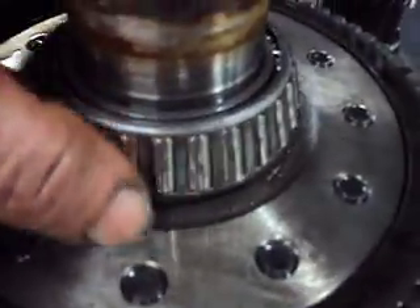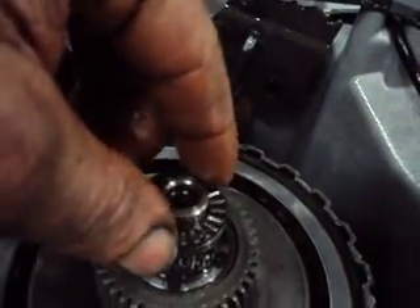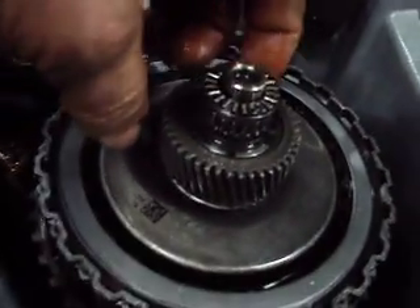But any of the other concerns with noises that the other video showed — really nothing. This bearing here spins nice and free, and I don't see any pitting on it. The little thrust bearing here looks okay — there's no pitting on that, and it spins easy. Our bearing here is okay, and our input shaft bearing inside the pump housing here seems okay.